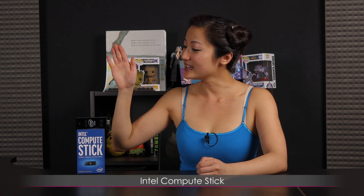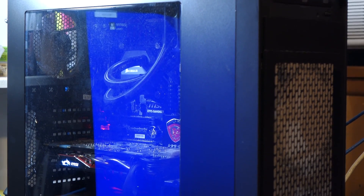Hi everyone, welcome back to Joanne Tech Lover. I'm Joanne and I'll be taking a look at this Intel Compute Stick. This is an extremely portable PC with Windows 8.1 that functions like a regular computer, and you can even game stream with it using your desktop system. It's great for anyone who needs just enough computing power for research, streaming movies, and playing some games. It's affordable too and pocket-sized.